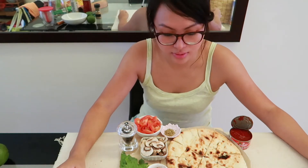This naan pizza is pretty simple and pretty easy to make. You do not need an oven for it — you just need a stove. And of course I will also be adding shredded mozzarella on the naan pizza.